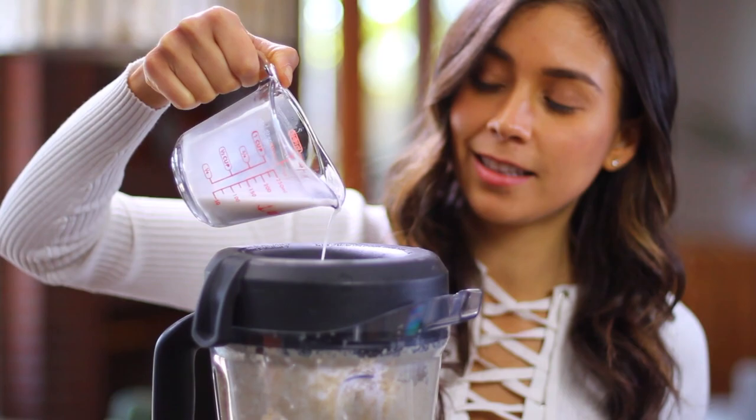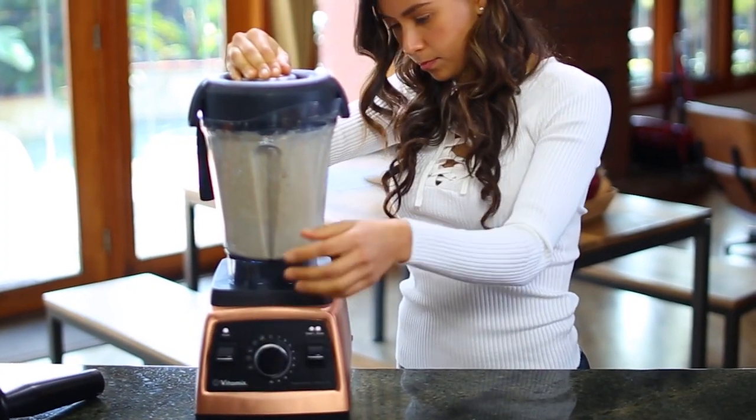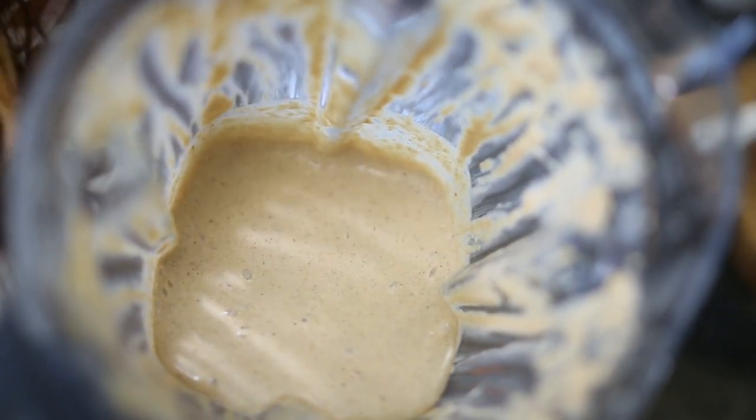You're going to need a fourth cup more of almond milk. Blend it all up really well. As you can see, it's ready and it smells divine.